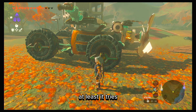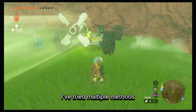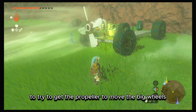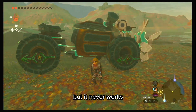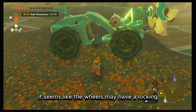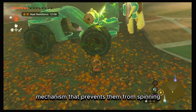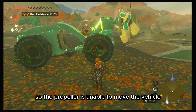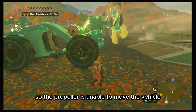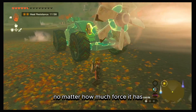At least it tries. I've tried multiple methods to get the propeller to move the big wheels with just the shrine battery alone, but it never works. It seems like the wheels may have a locking mechanism that prevents them from spinning unless they're activated, so the propeller is unable to move the vehicle no matter how much force it has.